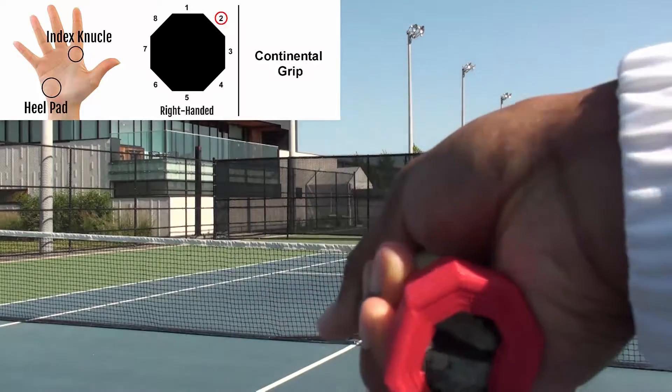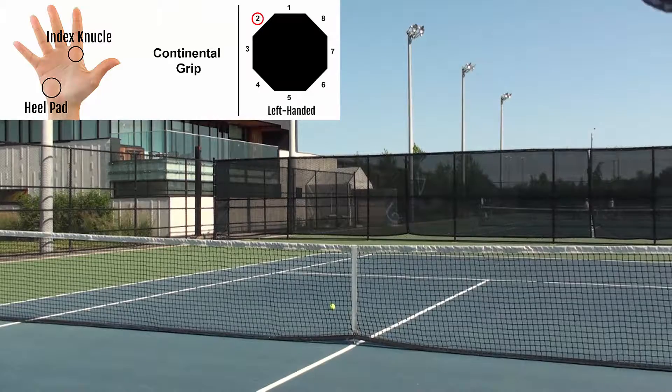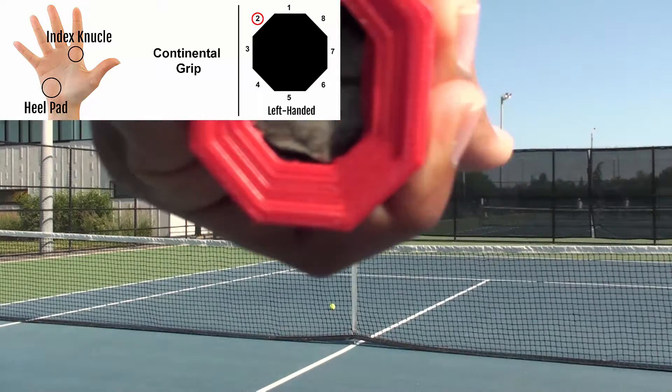The racket has eight bevels. If you're right-handed, this is what that's going to look like. And if you're left-handed, this is what that is going to look like.